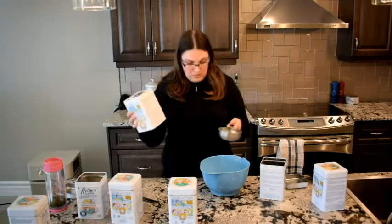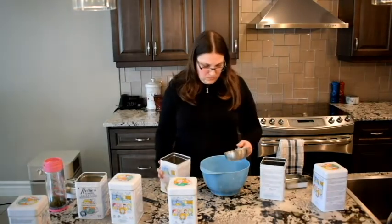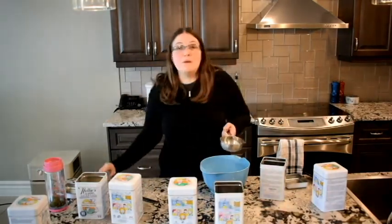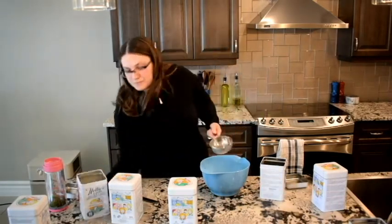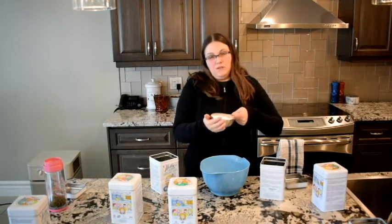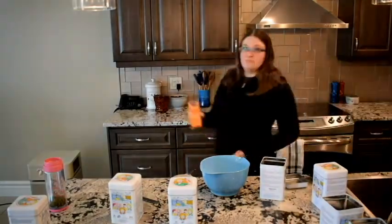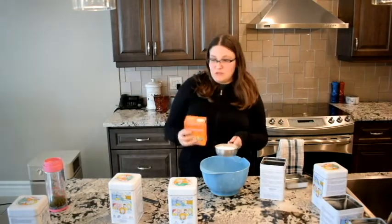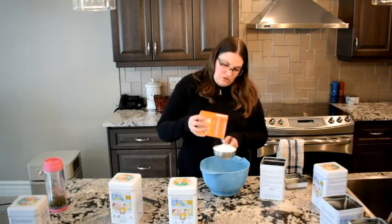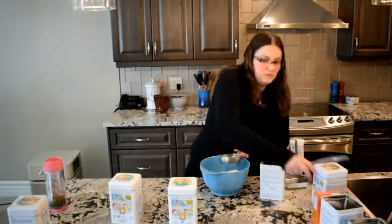Washing soda is already open, so we'll put one cup of washing soda in. Apparently there's a basil leaf in my washing soda — that would be my bad. Baking soda next. I don't quite have a cup, so I'll get the kitchen baking soda from the pantry to top it up. I'll have to buy more washing soda and baking soda at the bulk store because it's cheaper there.